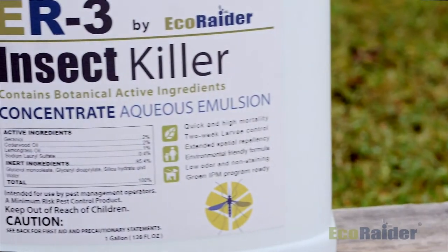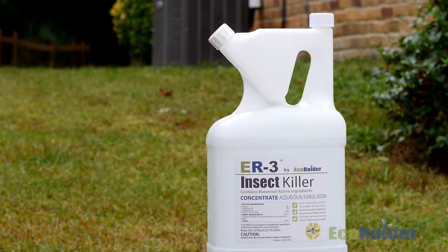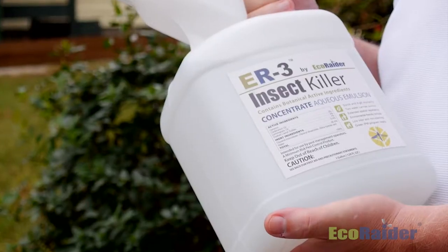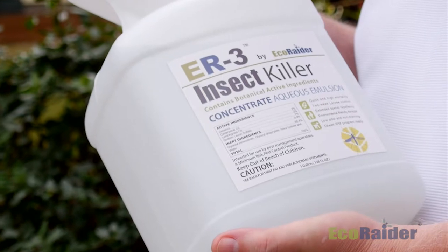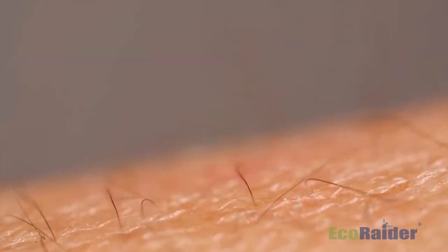ER3 is a green formula that exhibits a triple action effect — that's why we named it ER3. Not only does it serve a purpose against mosquitoes as an adulticide, but it also replaces other products in your arsenal because it can be used as a larvicide as well. The unique formulation also gives us a spatial repellency so mosquitoes can be repelled from areas where they are not wanted.